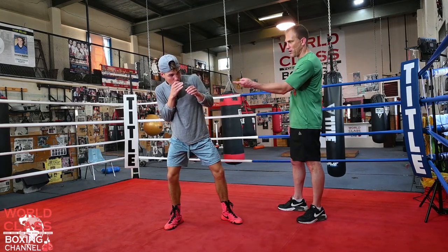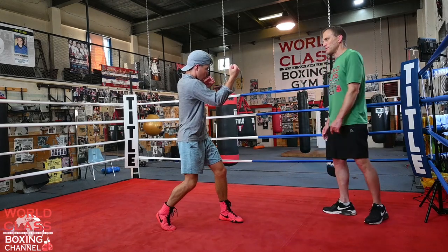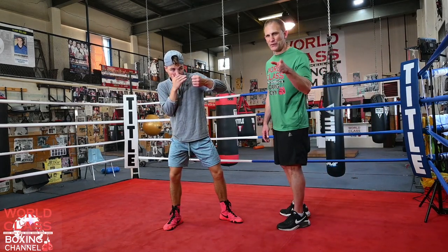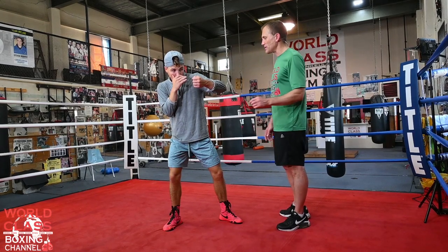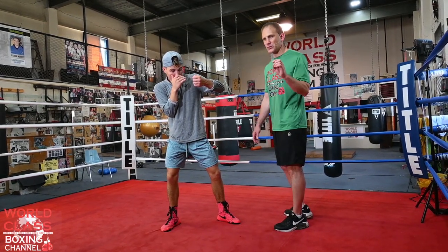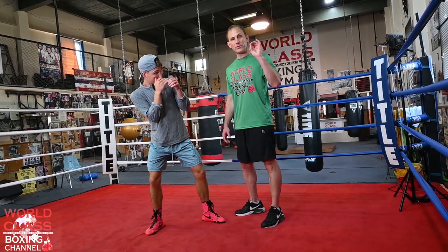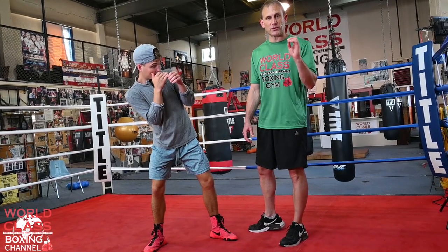11-12, and throw a right uppercut, left hook. Now off of that, we're going to put some more defense in there. And just to give you guys something extra, you're always putting that head movement in. So this is also not just pivoting and sidestepping — it is actually moving your head and a defensive drill as well.